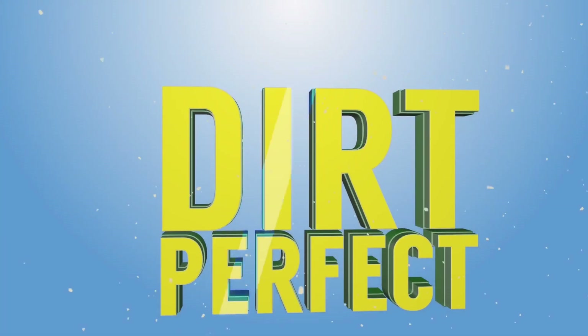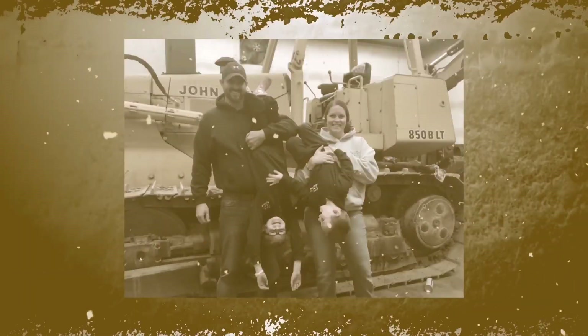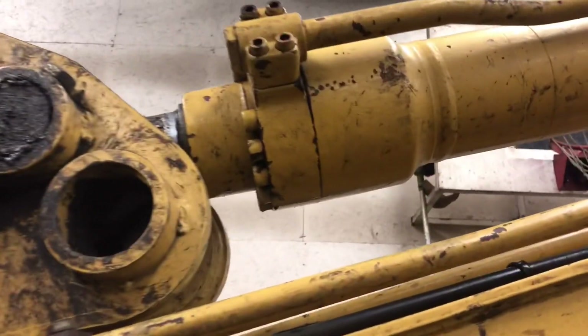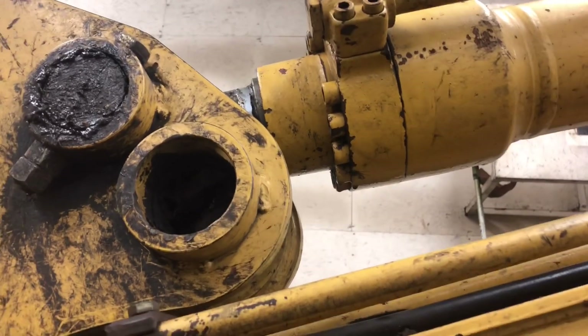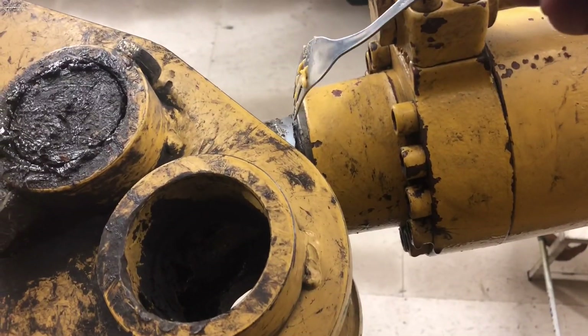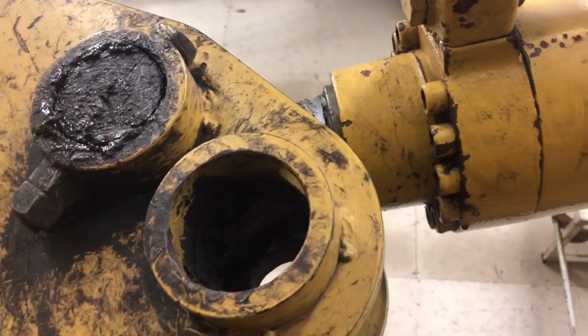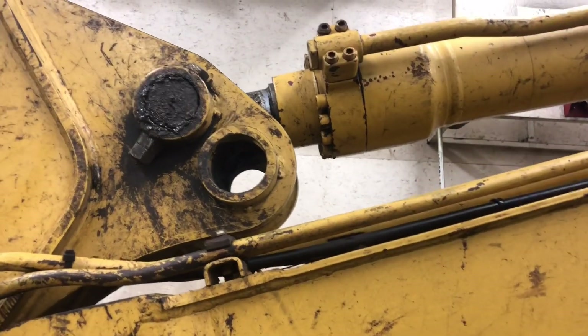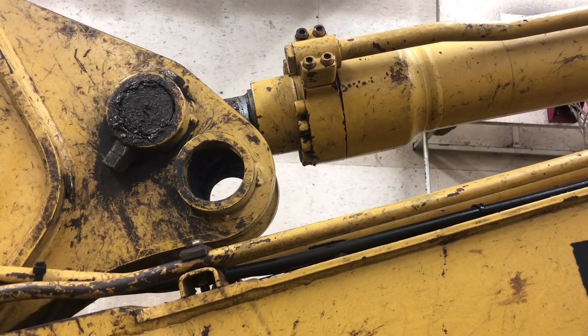All right guys, this is what's going on this evening besides trying to eat supper and talk to you guys. We're gonna do a little work on the 120. So when I had this in here, was it a week or two weeks ago, and replaced the bucket pin - I realized that dust seal right there in that cylinder had come out, which allows dirt to get back in that packing and stuff.